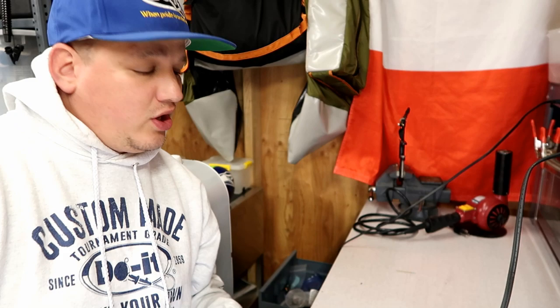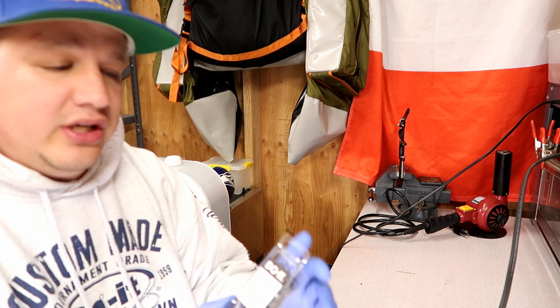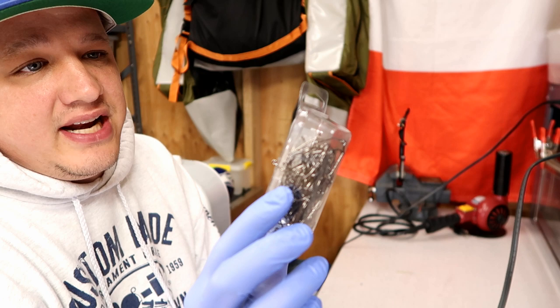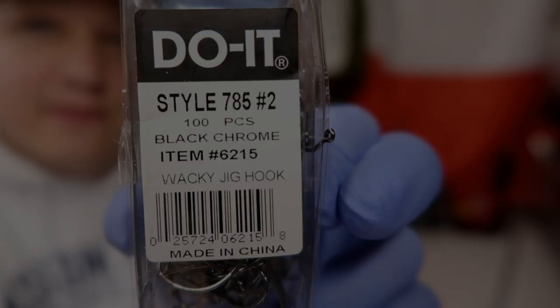Before we get started, I'm just gonna go over a couple of the things that you're gonna need to make this wacky head jig. Obviously you're gonna need a hook — these are the hooks that I use, this is a style 785 size number two, and this is a Do-It Molds wacky jig hook.